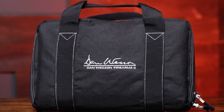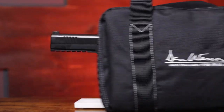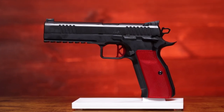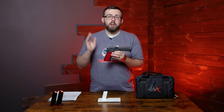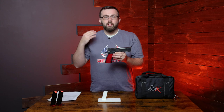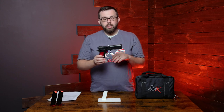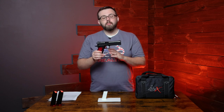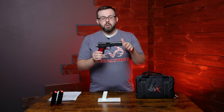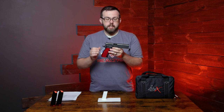Hey everyone, Don here with Sportsman's Outdoor Superstore. Today we're looking at the new release from CZ — it is the Dan Wesson DWX nine millimeter. This thing has been delayed for so long but it is finally shipped. After about two, almost three years of waiting, besides COVID and everything that happened, this thing is finally released and we're so excited to share it with you guys.